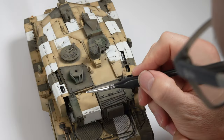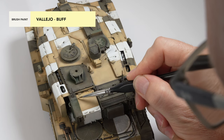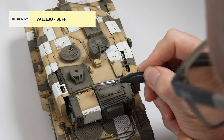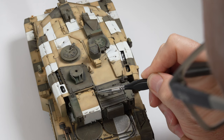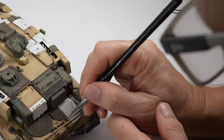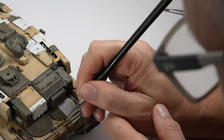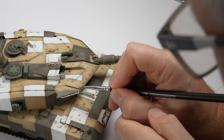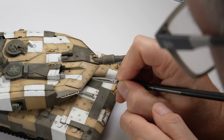I dry brushed the khaki drab earlier, but the sand now needed a lift of its own, so a touch of buff is used to elevate the look of some of the raised detail around the sand sections. This is a stylised technique and won't be to everyone's taste, but it is essentially doing a similar thing to the dry brushing but in a more controlled way. The effect will be softened during subsequent layers, so I am being as bold as my inner voice will allow me.